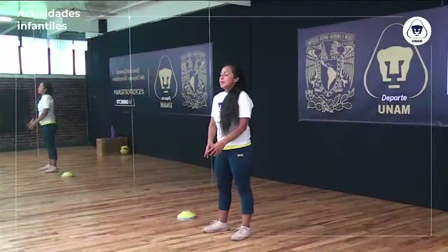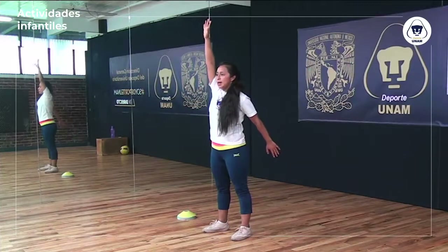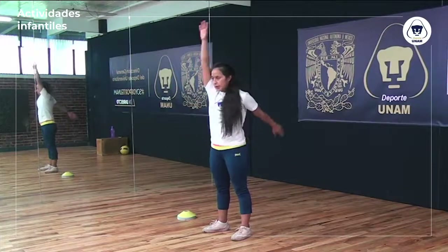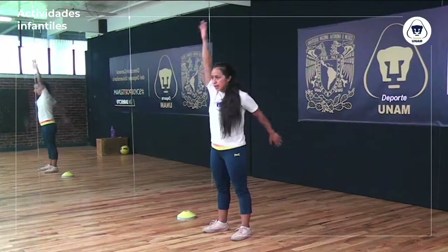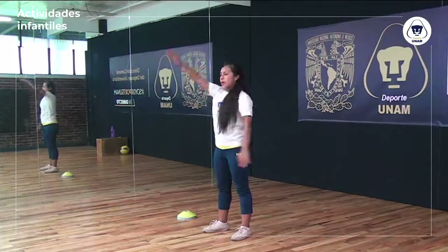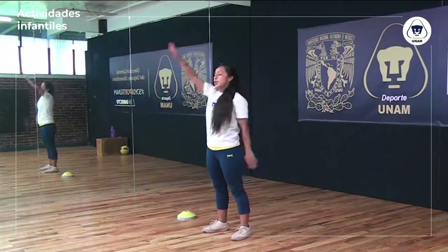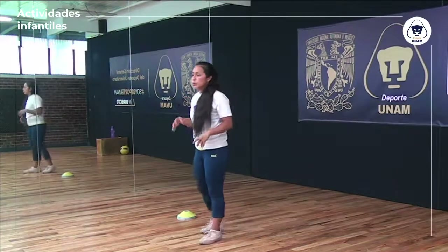Voy a alternar brazos: los voy a poner aquí enfrente y voy a llevar una mano arriba, la otra abajo, y voy a alternar. Trato de llevarlo lo más atrás que pueda y lo más arriba que pueda. Ahí paramos. Terminamos el movimiento articular de la parte superior de nuestro cuerpo. Vamos con la parte media y la parte inferior.